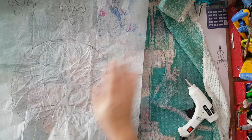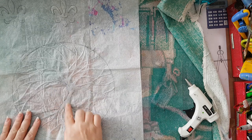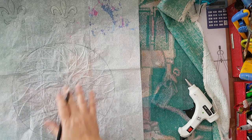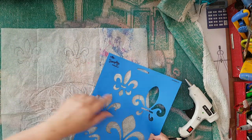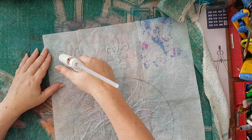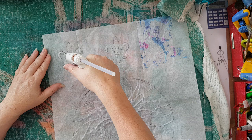Just to recap — to do the tree I'm taking a baking sheet or parchment paper, doing the design on the paper and then going over the design with the glue gun. It doesn't have to be a tree; I can take any kind of element, trace it on the paper and then go with the glue gun and just fill in where it's supposed to be.